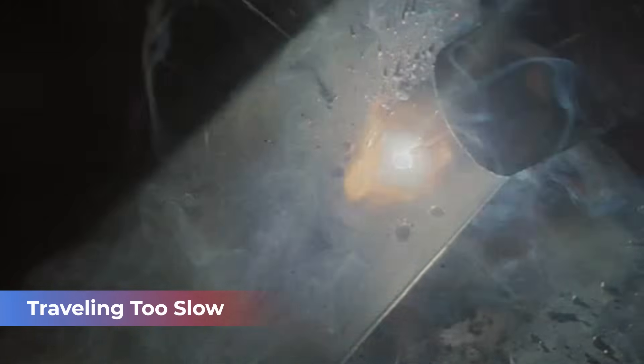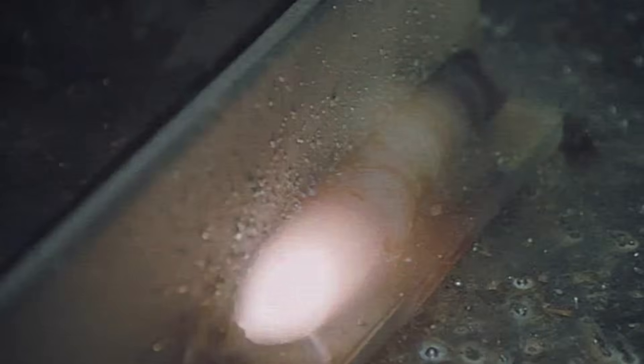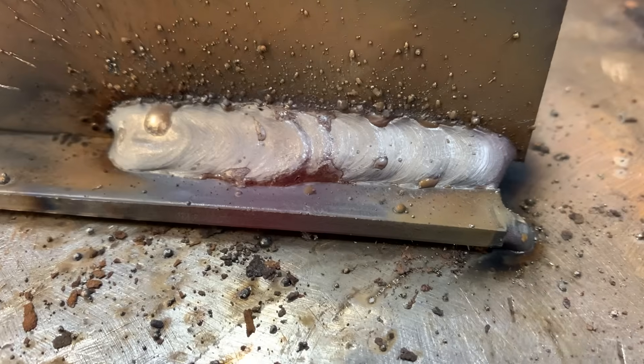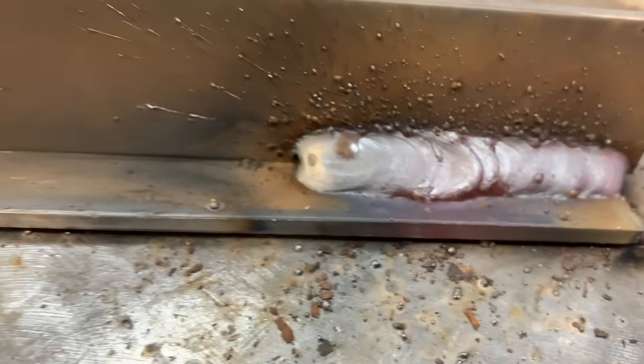This is me taking my time, really traveling too slow. You can see that my wire is actually getting into the puddle — that's just bad news. That weld is going to freeze and not penetrate into the root of the weld, so I'm just putting metal on top of the previous metal. I'm overheating that plate, and I might be left with some undercut and probably some actual cold lap, where that metal sort of just rolls and didn't fuse into the toes of the weld.